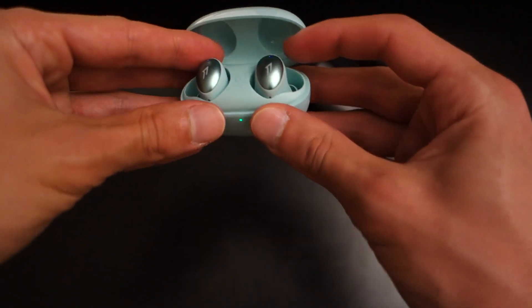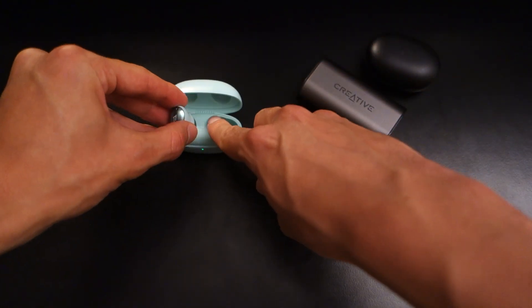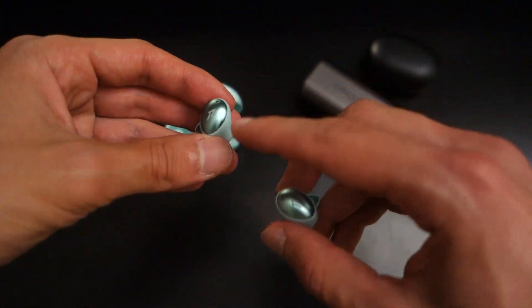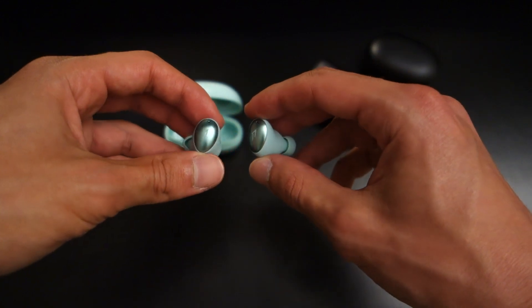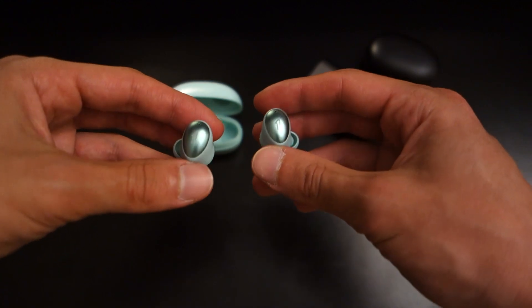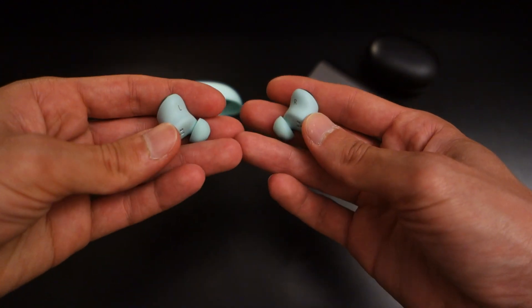The earphones themselves have a really nice stylish design and I think One More have done a good job. While I'm not a fan of the case, I do like that they come in black if you don't like the colourful options. Being called the Color Buds, it's no surprise they're fully coloured, including the silicone tips. There's also a nice silvery accent, and if the colourful look isn't for you, they are available in full black.